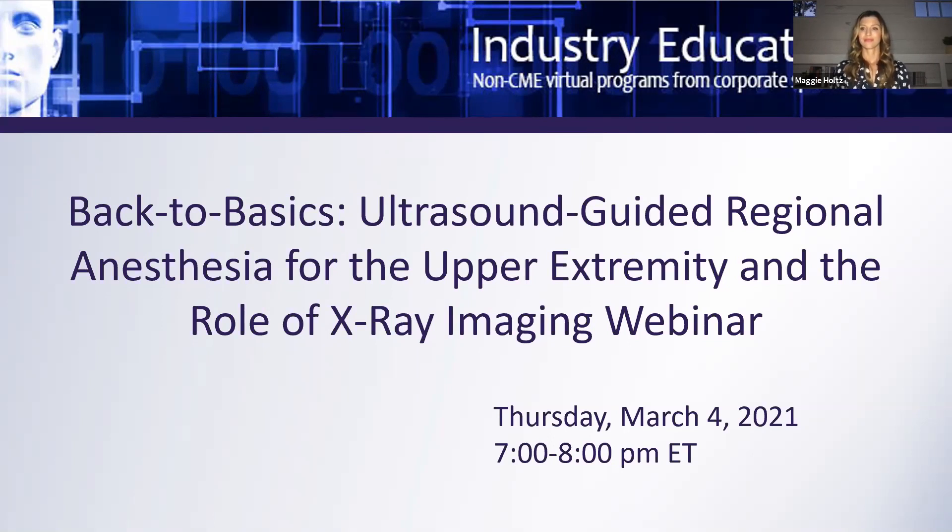Welcome to our live webcast, Back to Basics: Ultrasound Guided Regional Anesthesia for the Upper Extremity and the Role of X-ray Imaging. Thank you for joining us. My name is Heidi Border and I'm Senior Meeting Planner for ASRA and will be the host for tonight's webinar. We are joined tonight by our moderator Dr. Maggie Holtz of the Wellstar Kennestone Regional Medical Center in Marietta, Georgia, who is going to introduce tonight's topic and speakers.